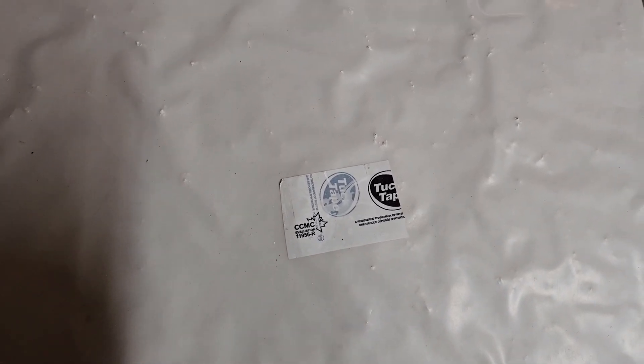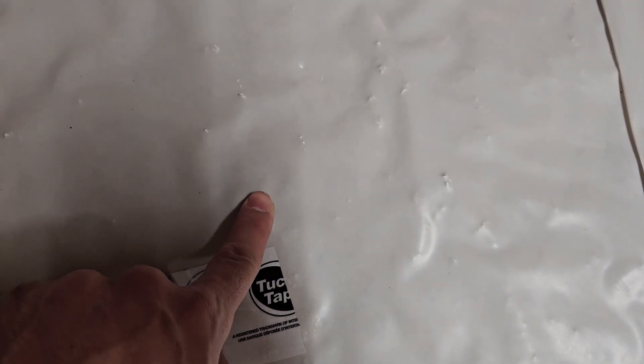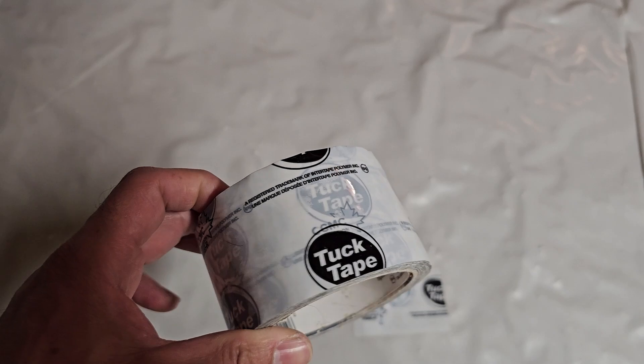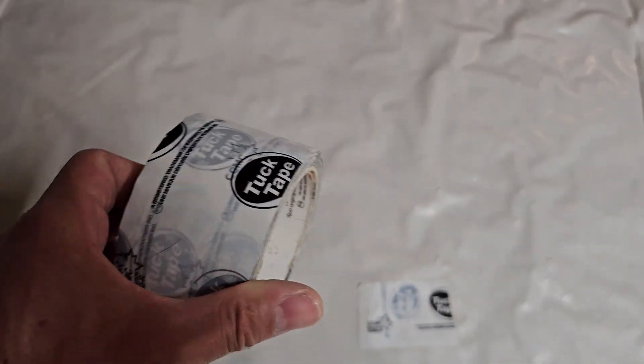You can see here that we had a little tear — little pieces where the rocks are kind of poking through, all the way through. We just get some tuck tape and tape it on there. This is really sticky stuff and it works great — it makes a great seal.